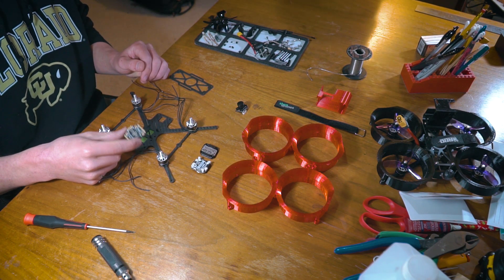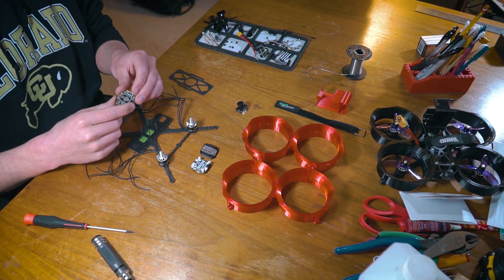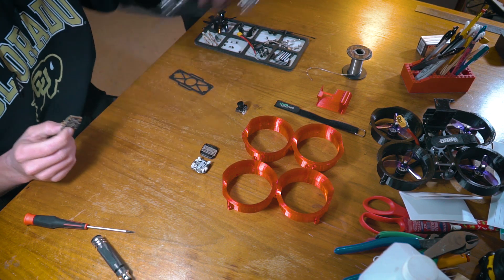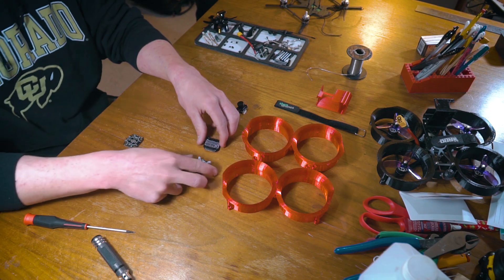At this point this is ready to actually mount up, but before we do that there are a couple things we need to solder on here. It's much easier to access when this is off the frame. So for now we're going to set the frame aside and work on our ESC as well as our flight controller.